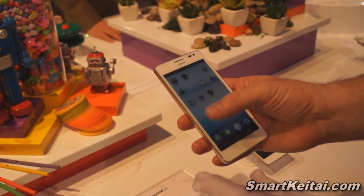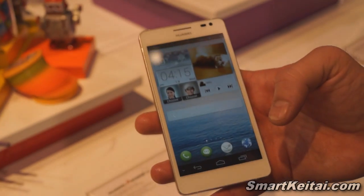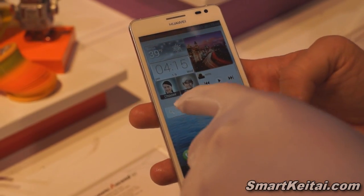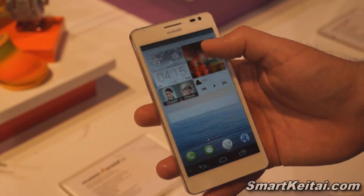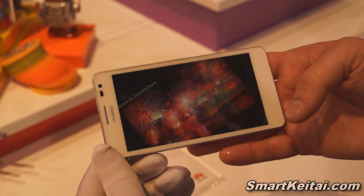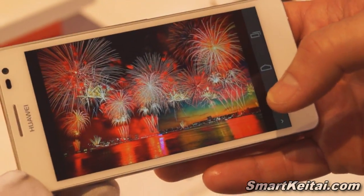On the front screen we have something called Mi Widget. With Mi Widget, you can customize here — you've got your gallery, your music, contacts, clock, as well as your weather. So I want to launch my camera. You can see the nice color resolution that we have on the Ascend D2.